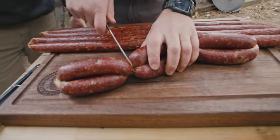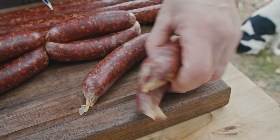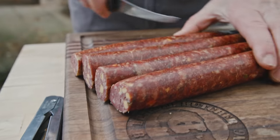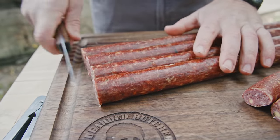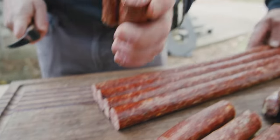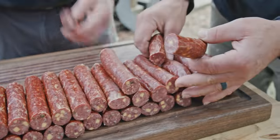Here's our venison smoked jalapeño and cheddar sausage. The ones that were tied come apart pretty easy. I'm going to square up the ends — the scraps can be Rover's treat — and cut these into a nice sandwich length. Boy, those look great. Look at that — you can see the jalapeño and the cheese. Those look really good.